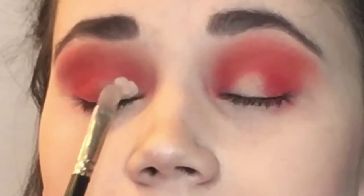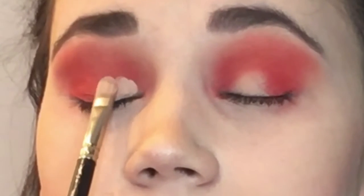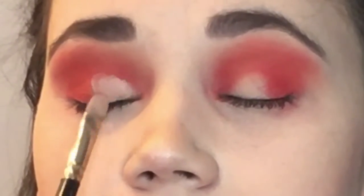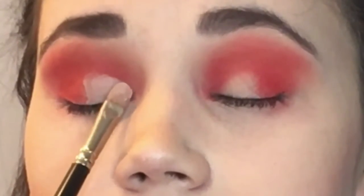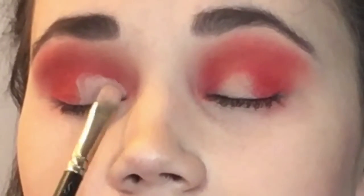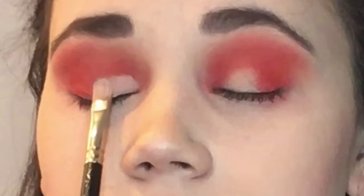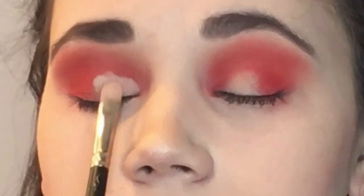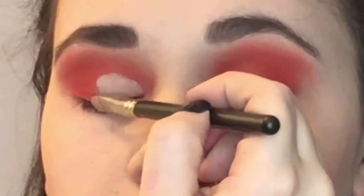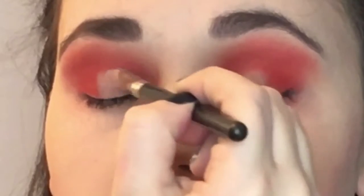Now I'm going to do a very small half cut crease on her. I'm using a flat eyeshadow brush and the MAC Painterly Paint Pot to cut her crease and I am not setting the eyeshadow — I just went straight in with the shades. This is showing you what the colors look like with no base set with an eyeshadow.